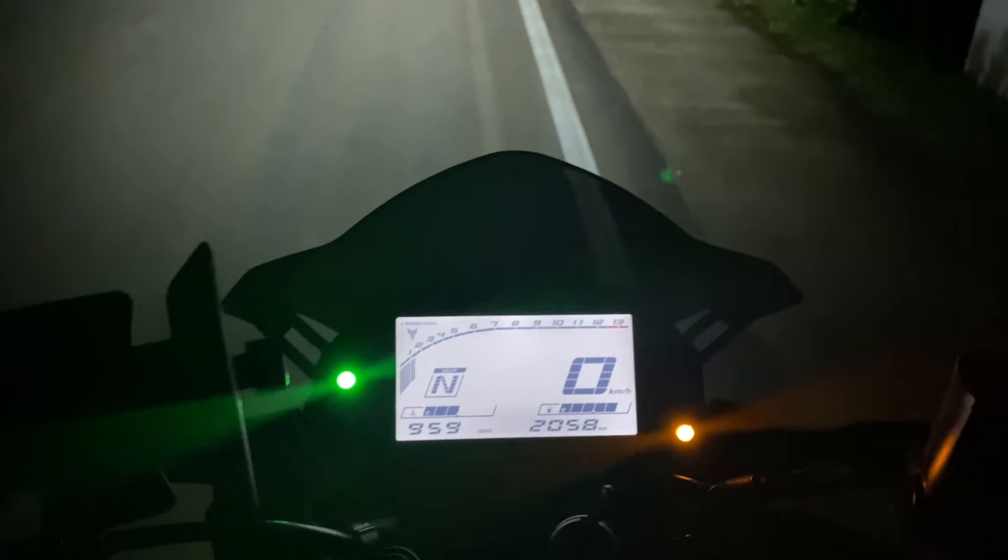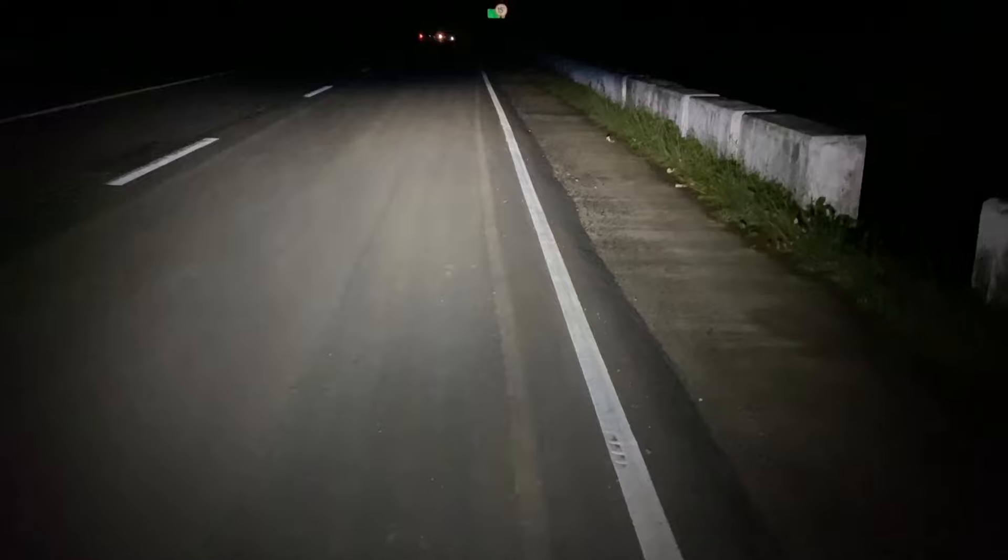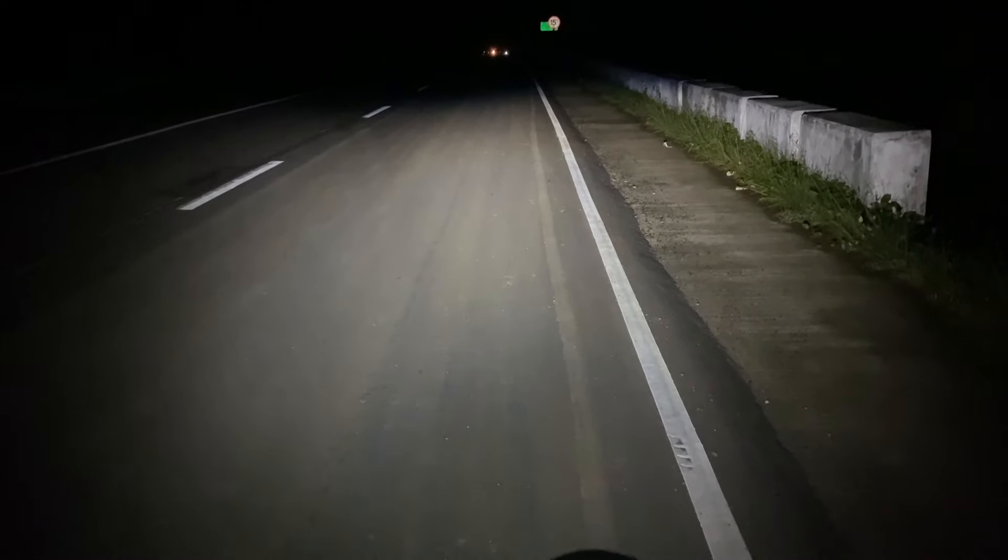Let's turn on the engine. I will turn on my mini driving light here.